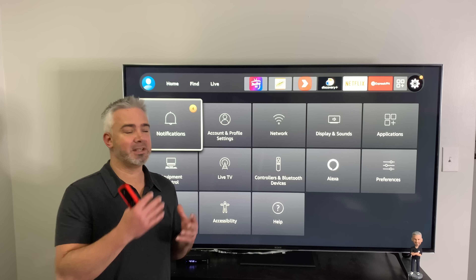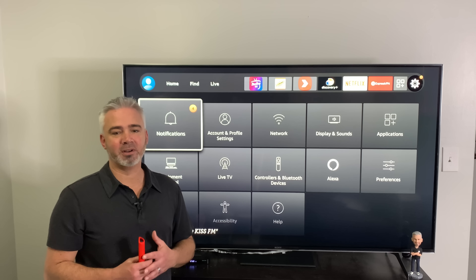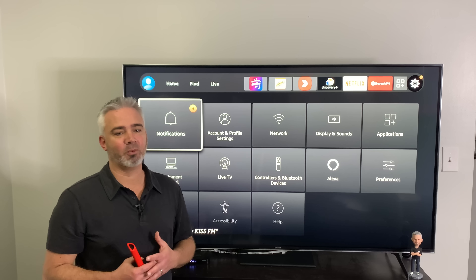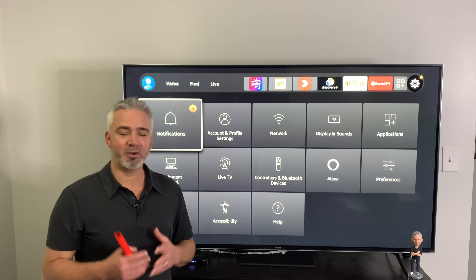Differences between the older interface and the new interface. In addition to that, I'm going to share with you how to set it up properly to take full advantage of it. And then at the end, I'm also going to share with you hidden settings that you're definitely going to want to change. And I have a big surprise announcement at the very end of the video you won't want to miss.